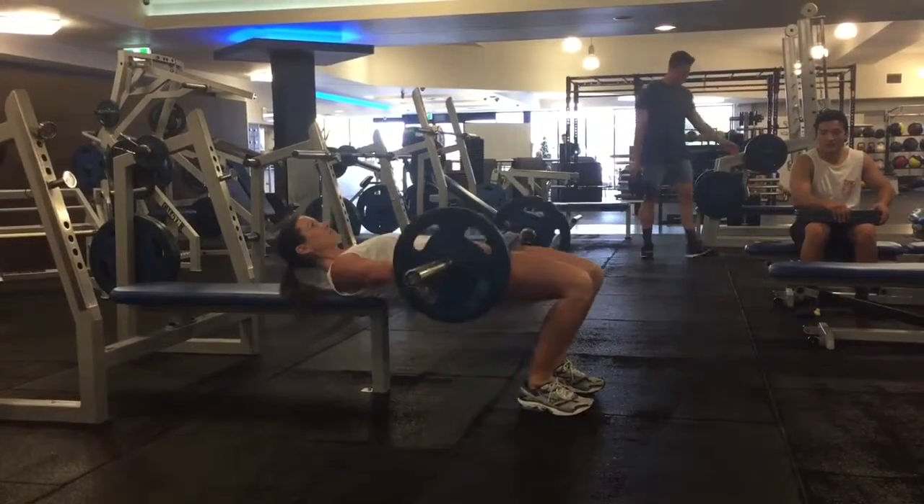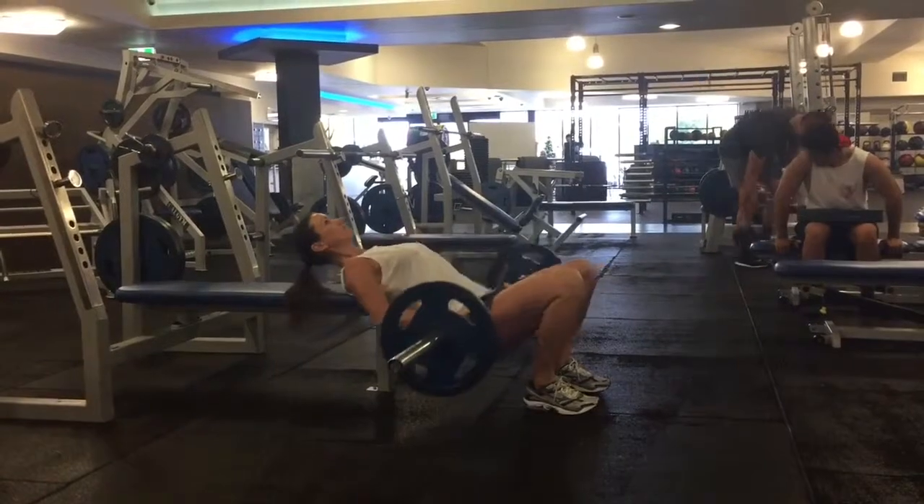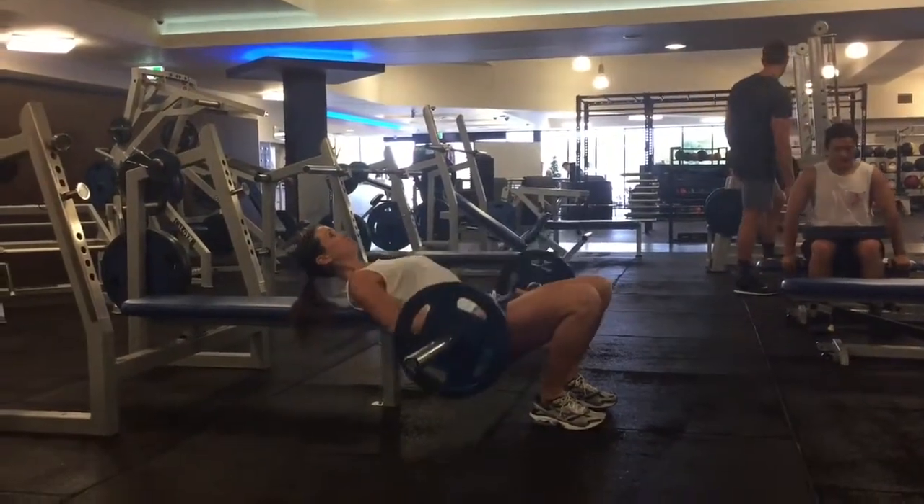Make sure you keep gazing up towards the sky — don't gaze down towards your knees and crank your neck. Take an inhale, lower the bar down towards the earth and then exhale, squeeze and power it all the way up through the glutes.